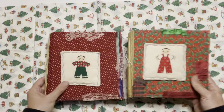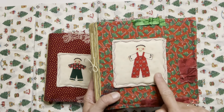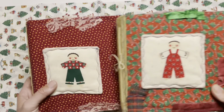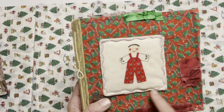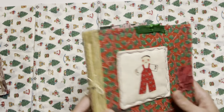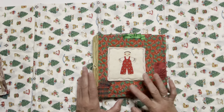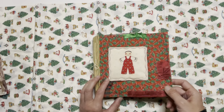We'll start with these two — I came across what I think are fabric coasters at a thrift store. I just thought they were so sweet with their little Christmas outfits, so I thought I'd make a cover out of them. We'll go over this one first — we'll call this the red pant man. We've got one signature, and all the details for the pages will be in the Etsy listing with links in the description below.